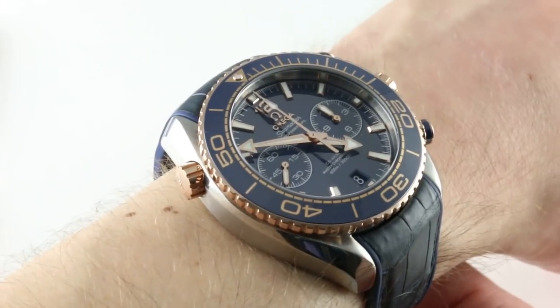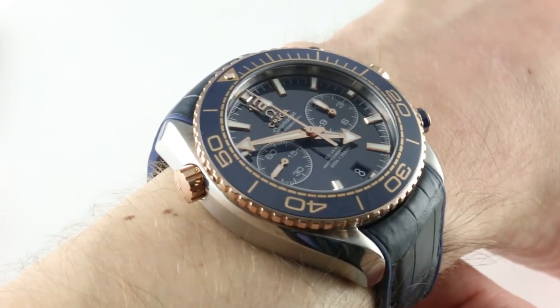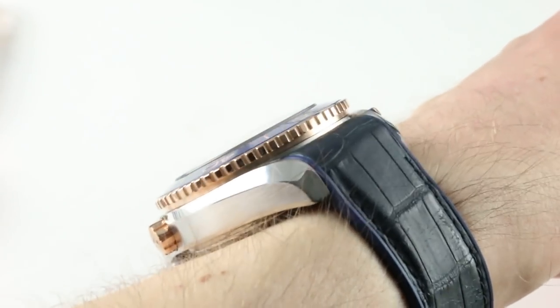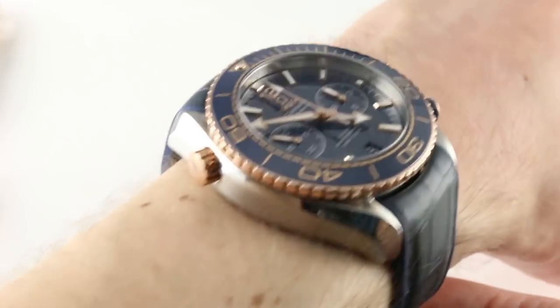In terms of size, it's a big watch: 45.5 millimeters across the round of the case — not including helium escape valve, crown, crown guard, or pushers. It's just as thick as you might suspect. A watch with this much complication and hermeticity is 19.3 millimeters thick, so this one isn't fitting underneath any cuff, no matter how big the jacket or sleeve.